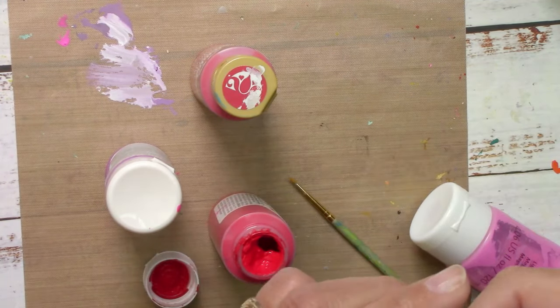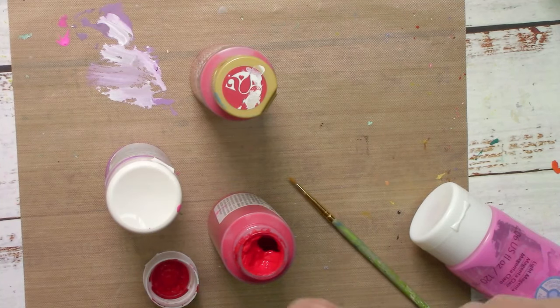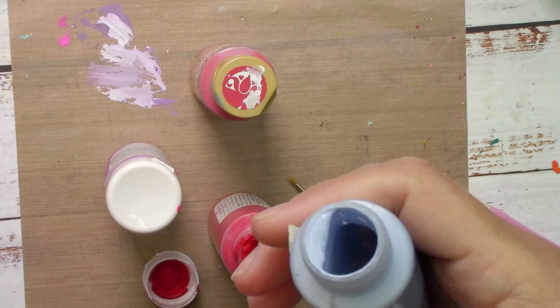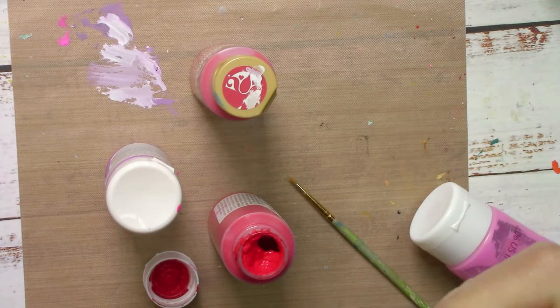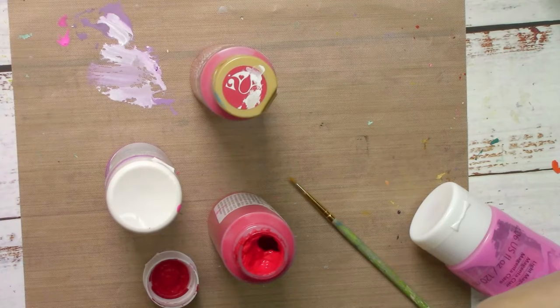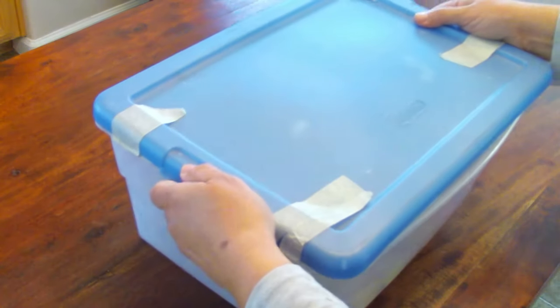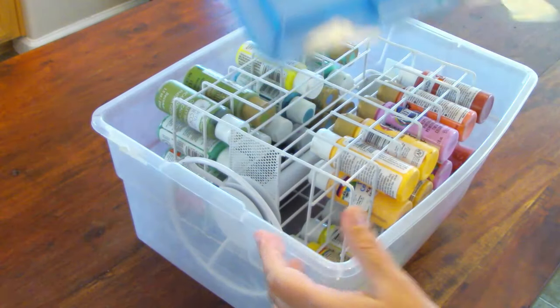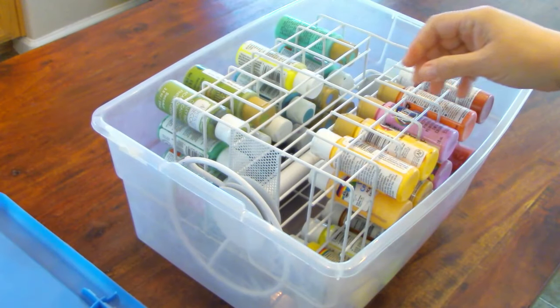If it is just slightly dried like this one — and I know if I shake it, which is the first way of doing things — this one is pretty wet and creamy, just slightly dried out. We moved and unfortunately a lot of my paint was in storage, and this is what happens: they just get dried.